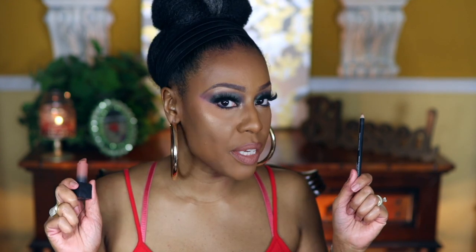I have another one by Huda — this is in Board Meeting. It's another nude I would typically wear by itself without a liner. These lipsticks are really pigmented. Here's Board Meeting without a lip liner, and now I'm going to add Toast as a liner. Here is Board Meeting with Toast — they pair really well together because the undertone is the same.